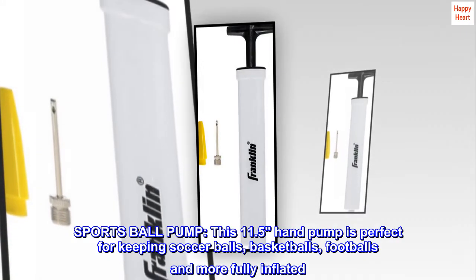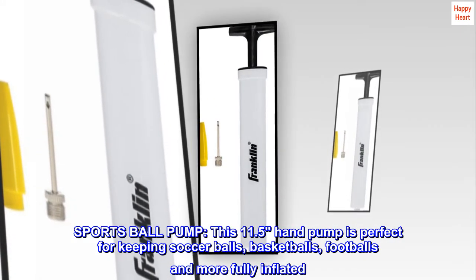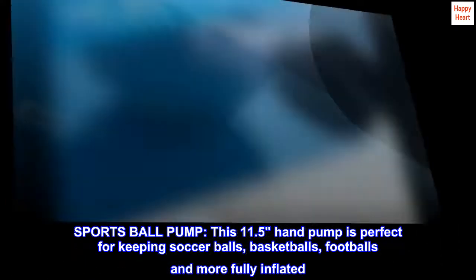Sports ball pump. This 11.5" hand pump is perfect for keeping soccer balls, basketballs, footballs and more fully inflated.